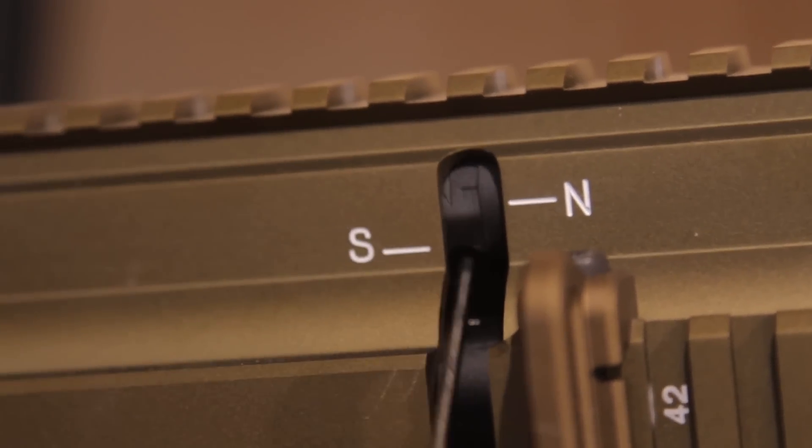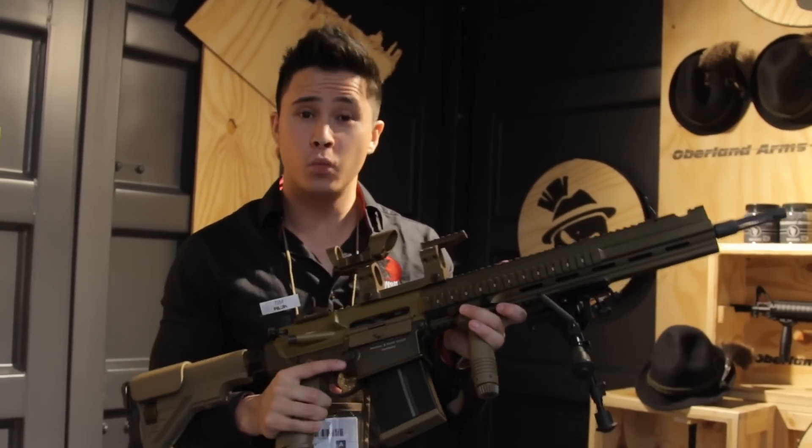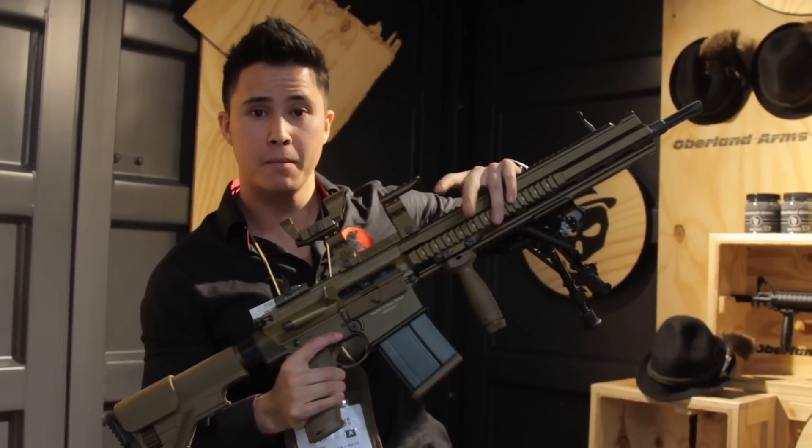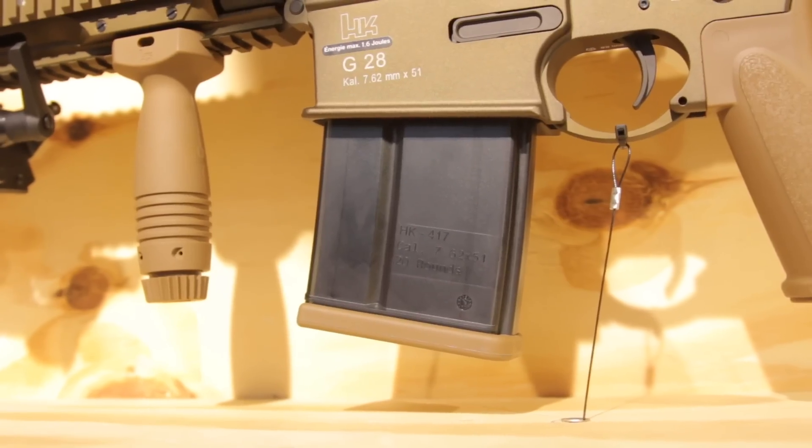There are a few other things I should mention as well. We do have an adjustable raised cheek rest. And it will come with HK markings, rail panels — which is a great addition — and a 25 round magazine.